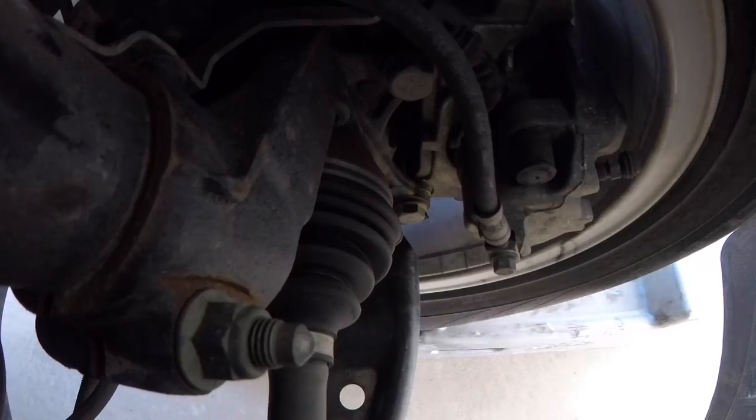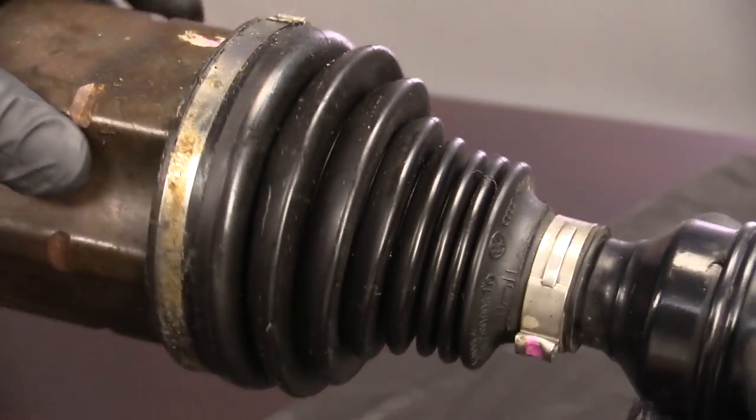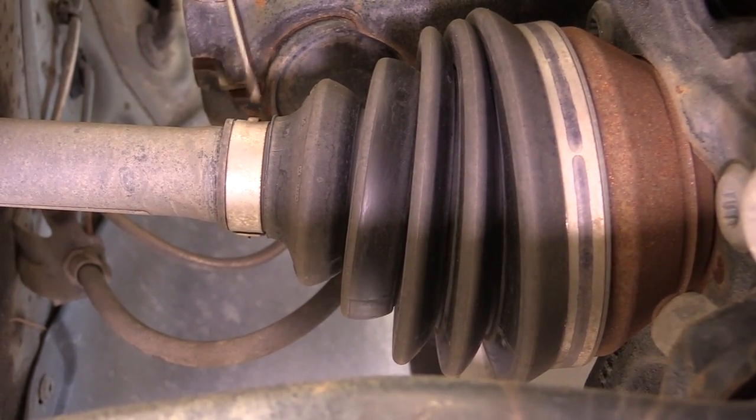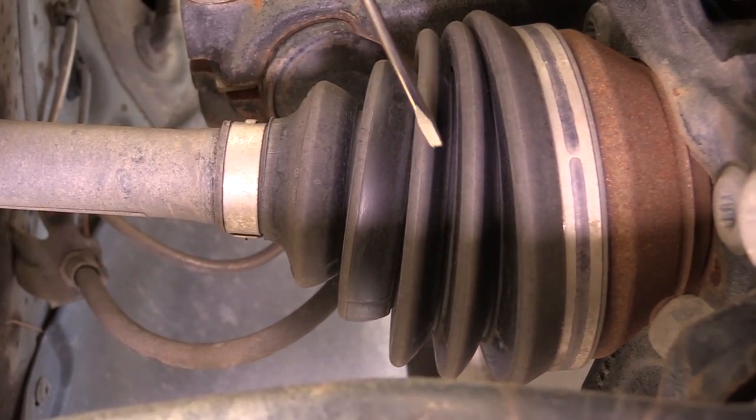We can also test drive our vehicle to check the axle as well. We also want to make sure while we're underneath our car inspecting our axle boots, we inspect the clamps — a broken or damaged clamp can lead to grease leaking out of our boot or allowing moisture or debris to get in. If you decide to tackle boot or axle replacement on your own, remember that a lot of vehicles may require special tools in order to do that job, so before you start, be sure you have the right equipment.